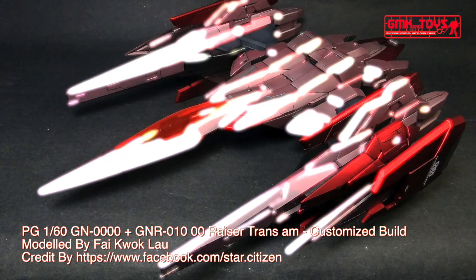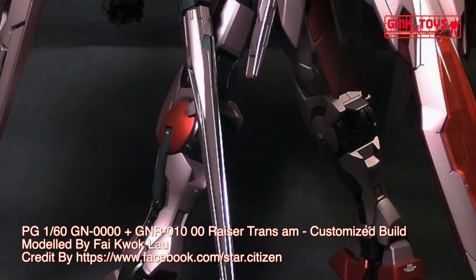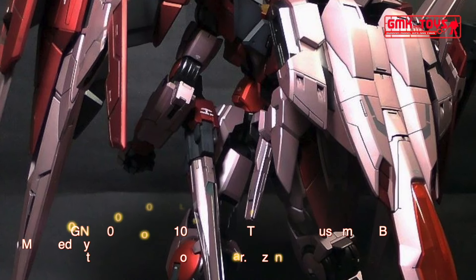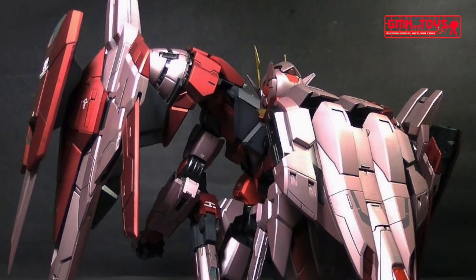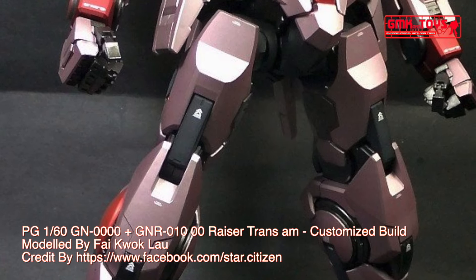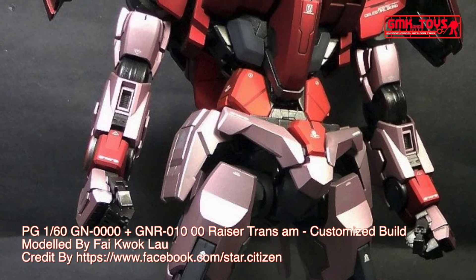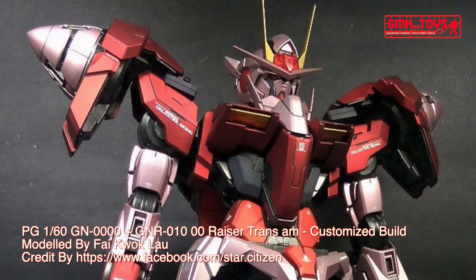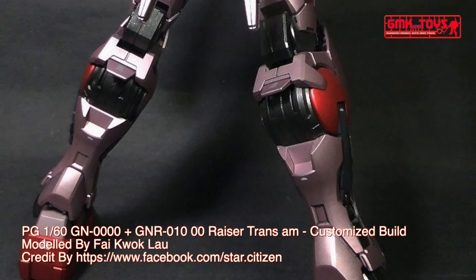Technical specifications of GN-0000 and GNR-010 00 Raiser: classification — twin drive system, close quarters combat mobile suit. Model number GN-0000 and GNR-010. Official name: 00 Raiser. Head height: 18.3 meters. Base weight: 75.1 metric tons. Power source: two GN drives. Armor material: E-carbon. Propulsion system: GNR-010. Crew: pilot only, in cockpit and chest.